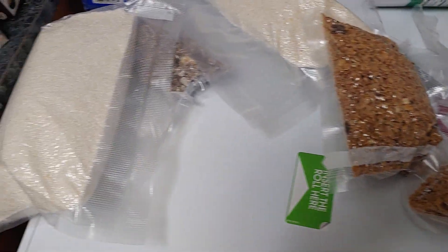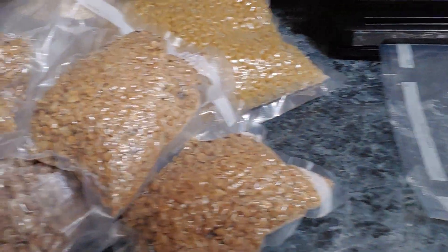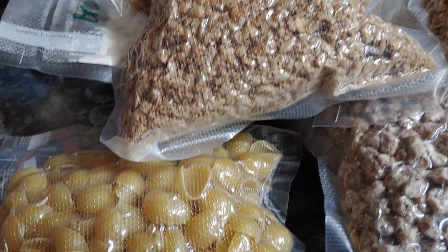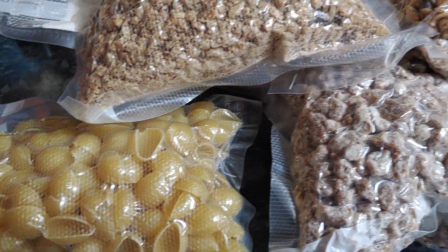Let's cross over and find out what else she's vacuum sealing tonight — we're going to show you the whole process. Here's a bunch she's already done: there's raisins, dates, granola, elbow macaroni, pasta shells, flour, and a bunch of other stuff.